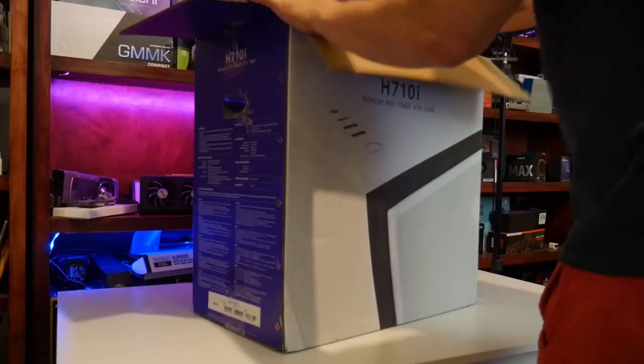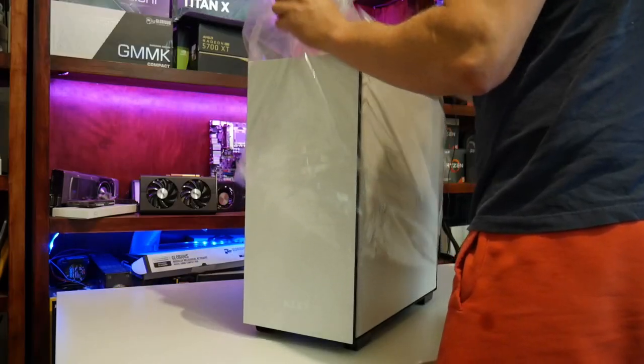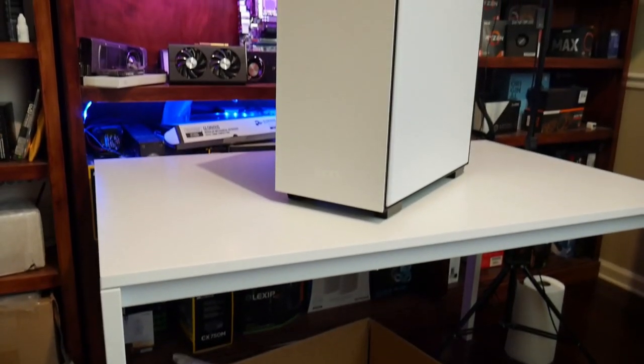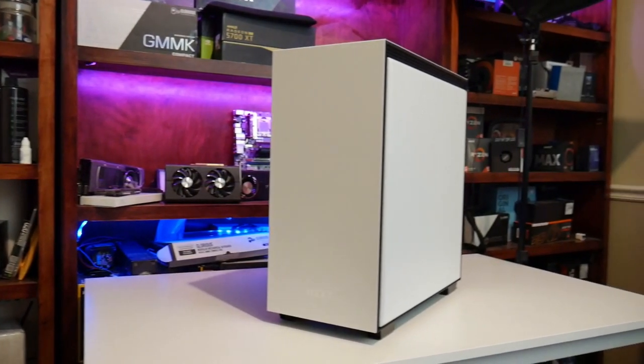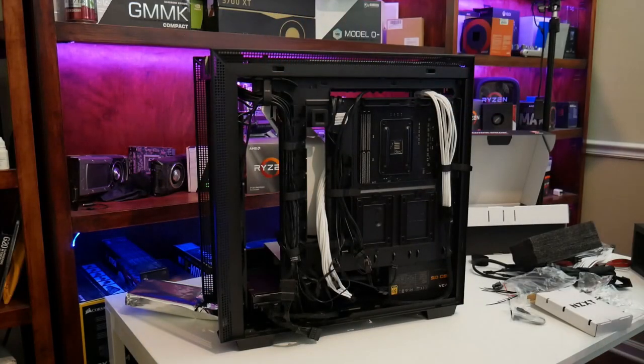This is especially true because the case runs around $180, and there are a ton of options both a little bit above and under that you may want to consider. NZXT is kind of known for making everything simple, and they haven't failed to do that with this particular case. There are a ton of good options here that are gonna make it really easy to build and come out with a really clean build. Cable management is fantastic, as well as all of the included features, which we're gonna go over right now.